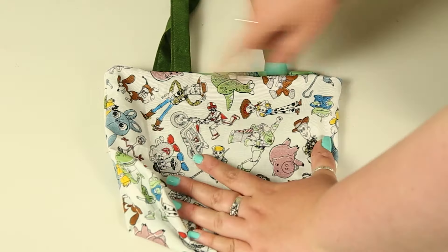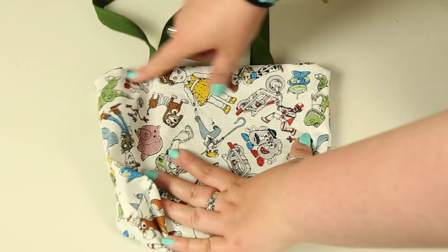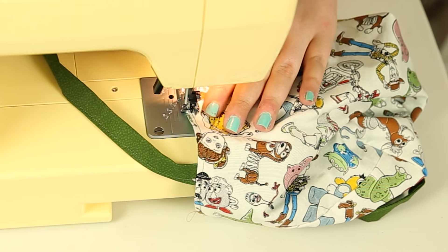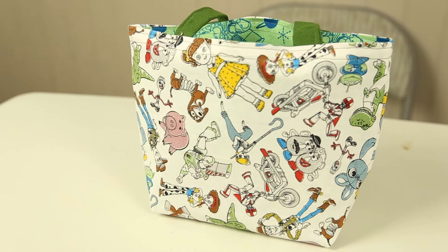To finish off and add a professional touch, top stitch across the top of the bag — do two lines of top stitch roughly half an inch apart — and that'll just add a little bit more to it. And we have our finished bag!